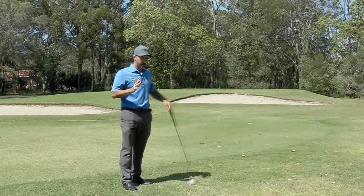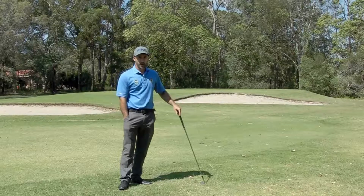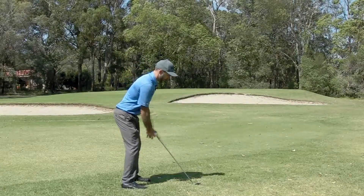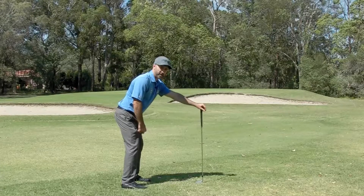Now if that's what you do, I've got a simple drill for you to try. What I suggest is you take your posture like you normally would and then hold the club in your left hand out in front of you.